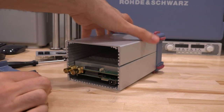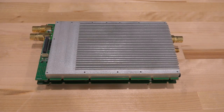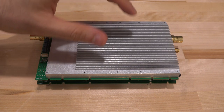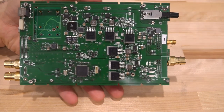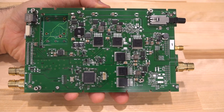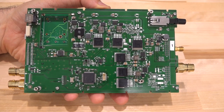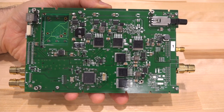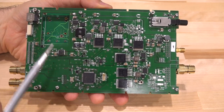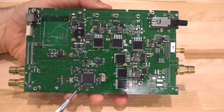We can continue disassembling and hopefully everything comes apart. Here's the module inside — this is obviously the RF deck made up of two PCBs. The back PCB seems to have all the voltage regulators as well as a PIC microcontroller connected to the USB. The interface is handled by a mechanical switch, and there are a bunch of DC-DC converter inductors — none of the RF and analog stuff is connected to this power supply input.